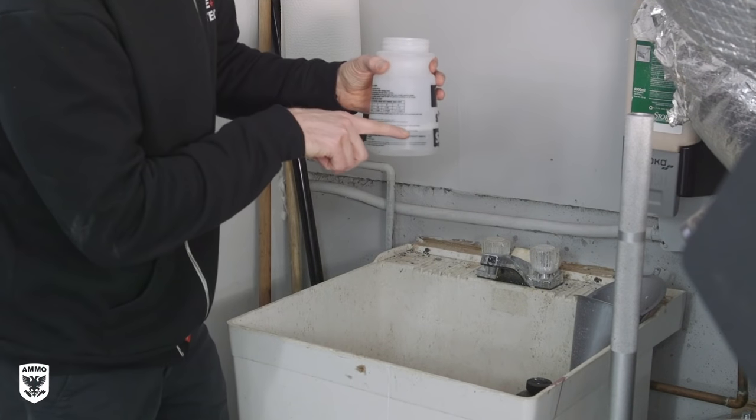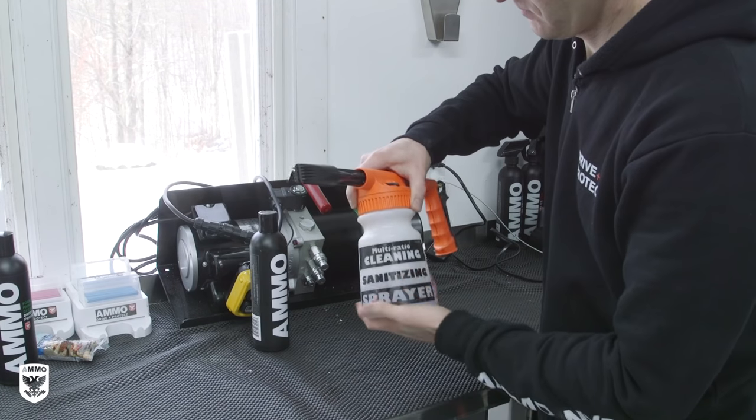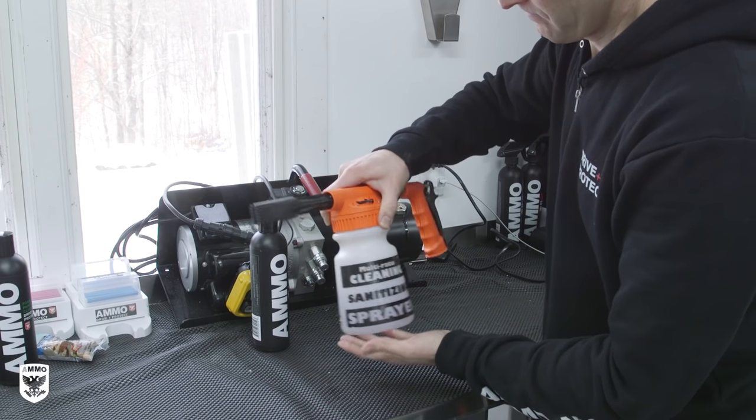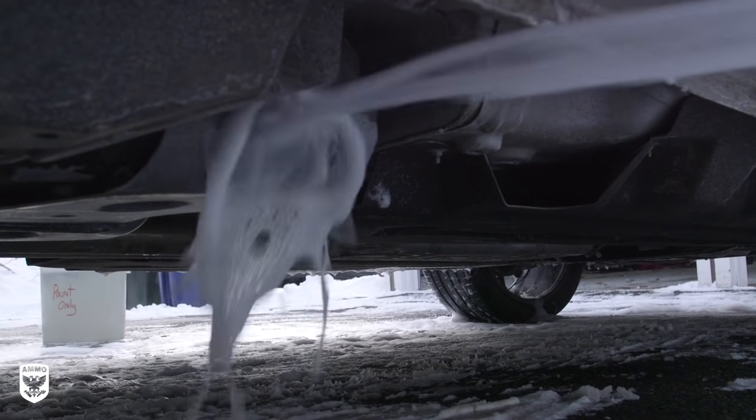For the undercarriage, simply add about 3 squirts of Winter Wash to about 10 ounces or so in the foam cannon reservoir, then rinse the undercarriage before each wash to clean away the salt and dirt and leave behind the corrosion inhibitors.